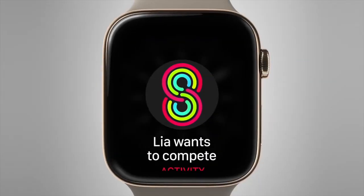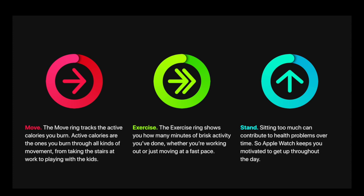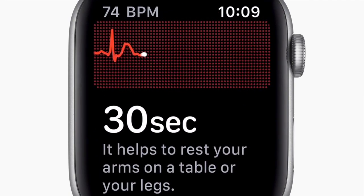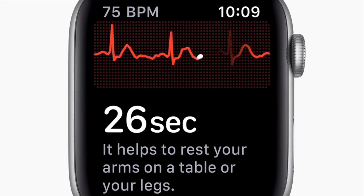Apple in the past has added a lot of health features into their Apple Watches, like tracking your physical activities, keeping track of your heart rate, and now the latest and coolest one being the ECG. This is actually the first smartwatch having the ability to do this type of heart test.